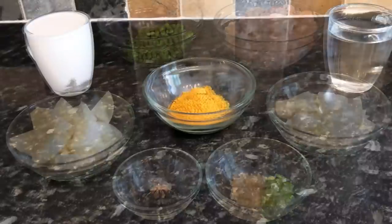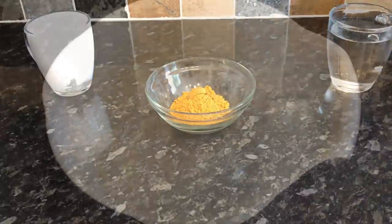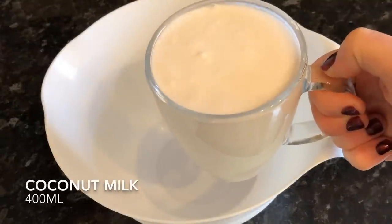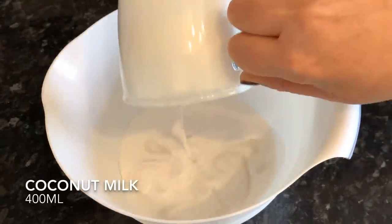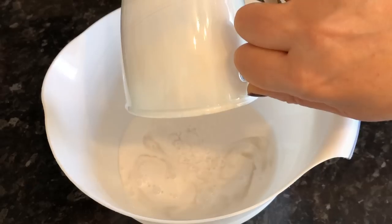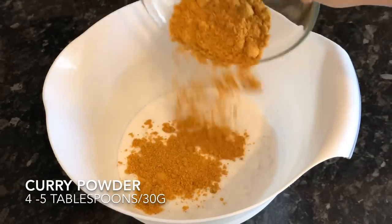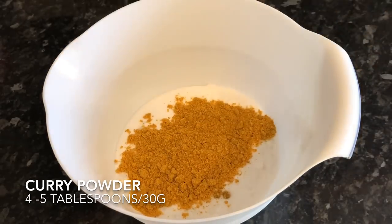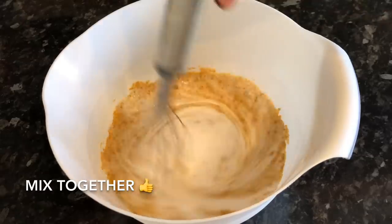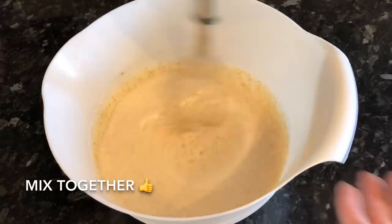The first thing we're going to do is make the sauce. Into a bowl — you can do this in the slow cooker if you like, I just prefer to do it in a bowl beforehand — I'm going to pop in my coconut milk, followed by the curry powder, and give these a wee mix together to make sure they're nicely combined.